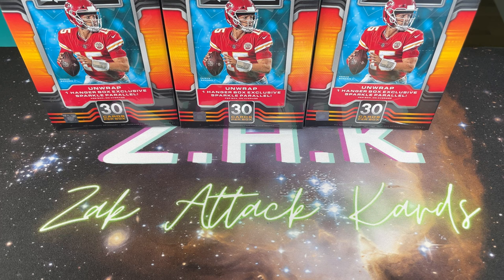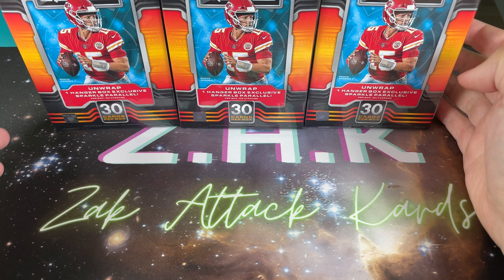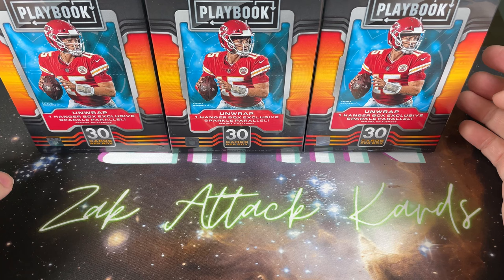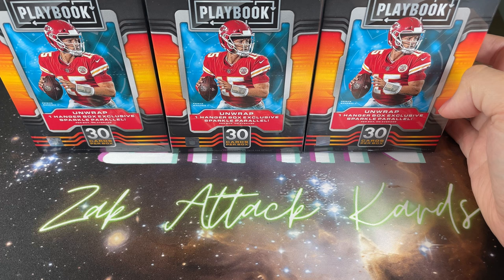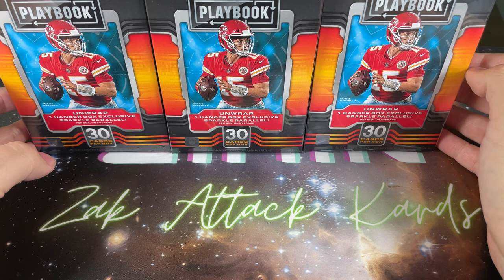Hey, what's up everybody, this is Zach with Zach Attack Cards. We got another opening for you today - this time we were able to grab some Panini Playbook NFL. Never actually opened this product before, but it seems pretty interesting. When I was looking at the Cardboard Connection, which is a fantastic website if you guys don't know it, they preview this set with a ton of booklet cards and inserts that all look pretty awesome.